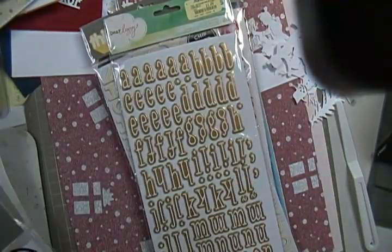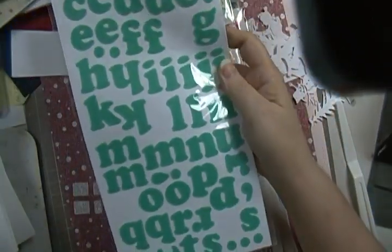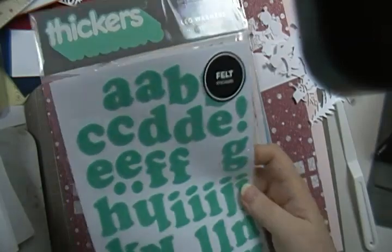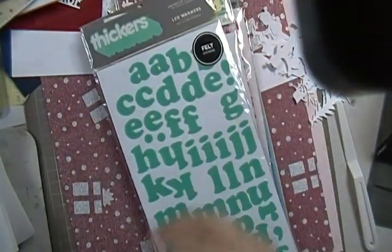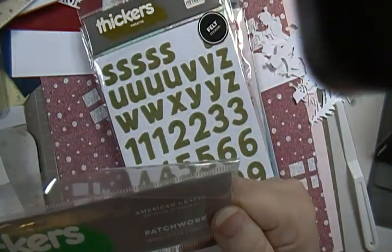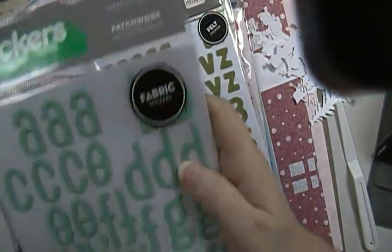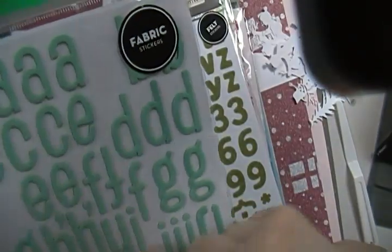And then here's one — this one's a felt and it's got a few of them missing. Here's another felt, and then this one is fabric letters — you can always change the color of these if you don't like this color. A few of them have been used.